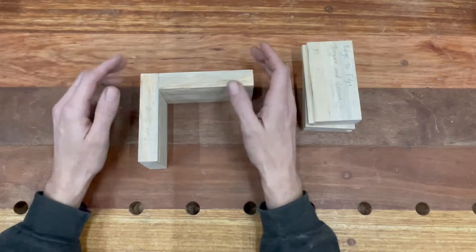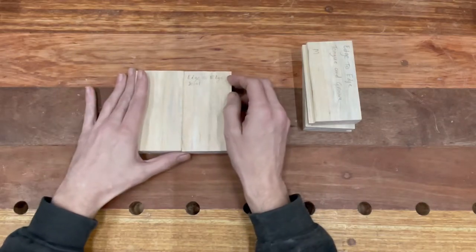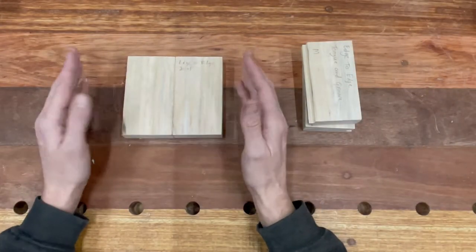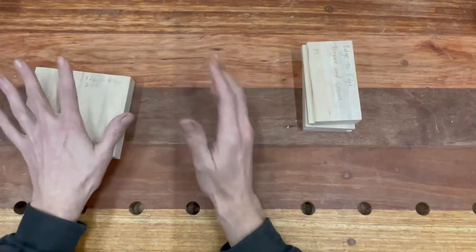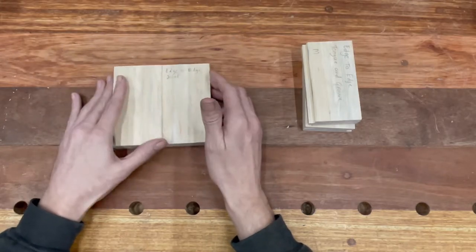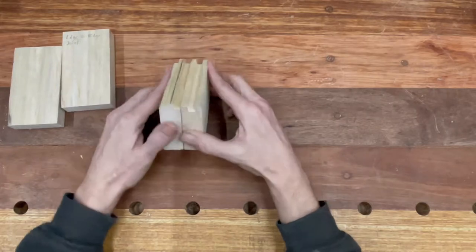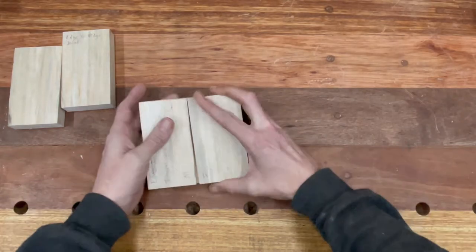The butt joint is definitely useful, and when it comes to edge-to-edge joining, you would use this if you're wanting to make a tabletop, cabinet work, or something like that — you'd join loads of long pieces all together to create a bigger tabletop, all glued together and solid. There's also a variation with a tongue and a groove, which essentially just increases the surface area making your joint a lot stronger.